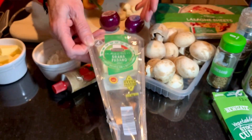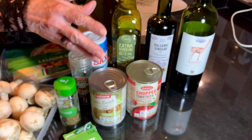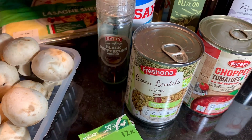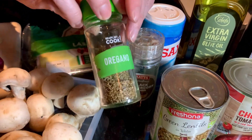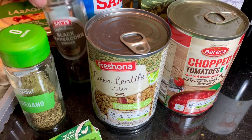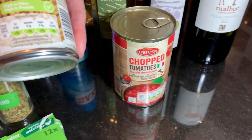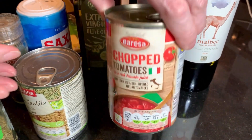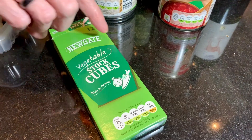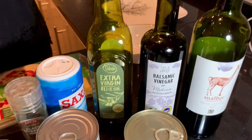Then some tomato puree. Some cheese that's going to get grated on top once it's all assembled. Then we've got some herbs - oregano. Then we've got green lentils, and then some lovely chopped tomatoes.